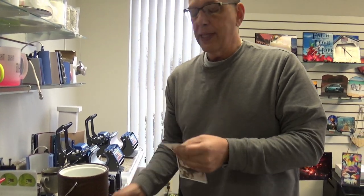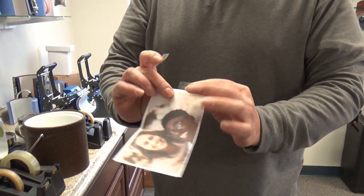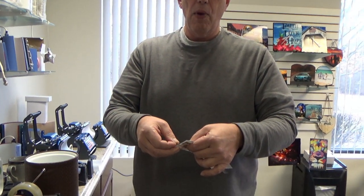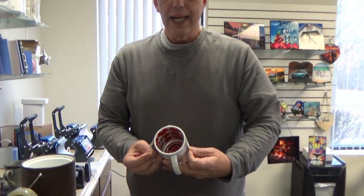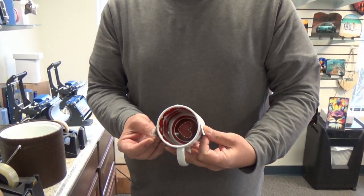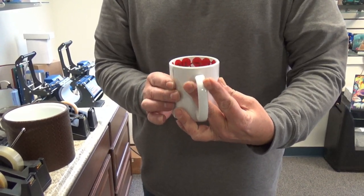We're then going to take two pieces of heat tape and put them vertically right onto our paper without covering our image, because we don't want to leave any tape marks or imperfections. We're simply going to take our fold, line it up to the center of our handle, and wrap it secure right onto our mug.